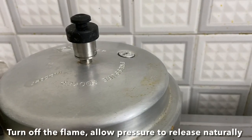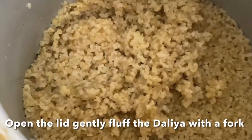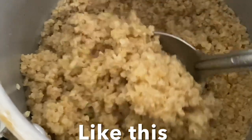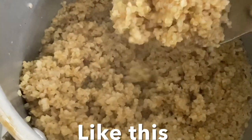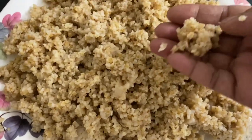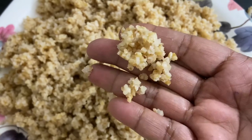Switch off the flame and allow the pressure to release naturally. Then gently fluff up the dalia with a fork or spoon like this, and set it aside. Look at this big broken green wheat!